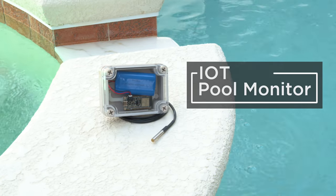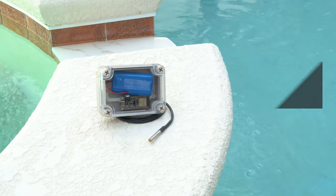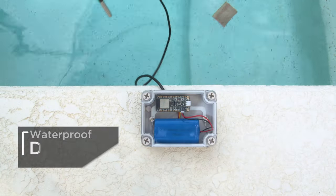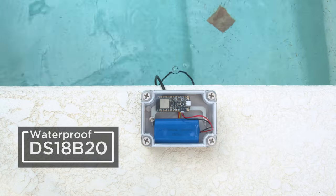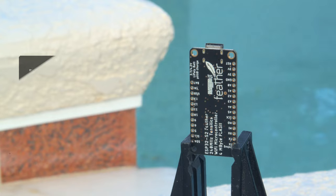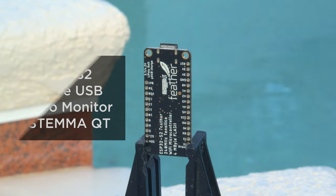You can build a DIY pool monitor with electronics from Adafruit and Whippersnapper, Adafruit's no-code solution to IoT projects. This uses the DS18B20 waterproof digital temperature sensor that's great for measuring wet conditions. The Adafruit ESP32-S2 Feather features an onboard LiPo monitor and STEMMA QT that makes it perfect for portable IoT projects.